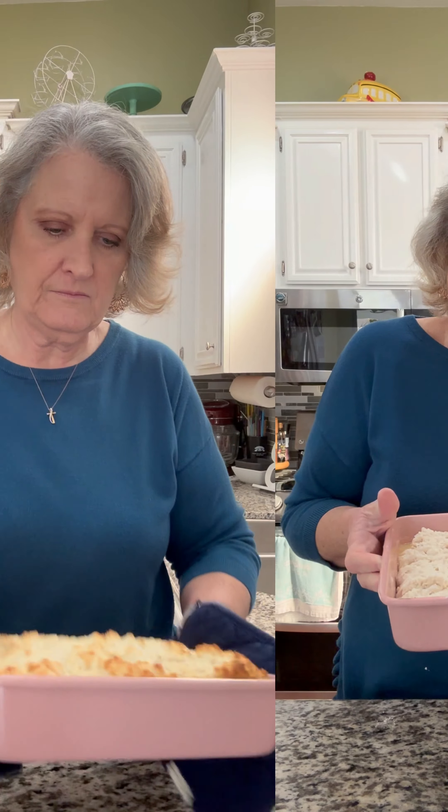In a 450-degree preheated oven for about 20 minutes. Let's see if this experiment worked. Butterswim 7-Up biscuits.